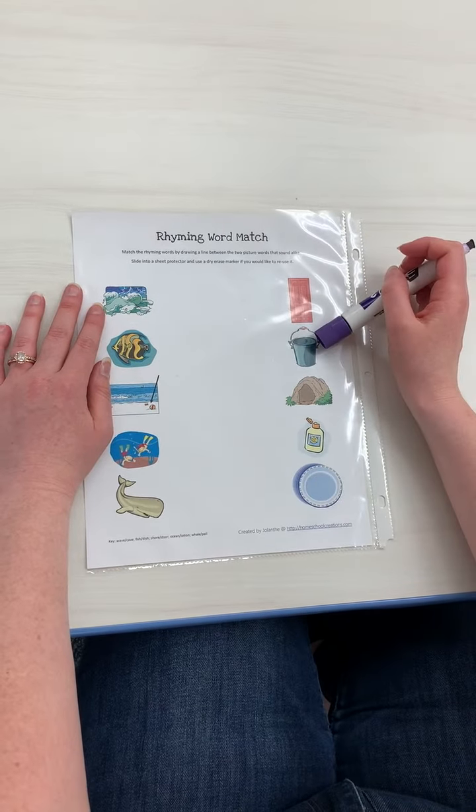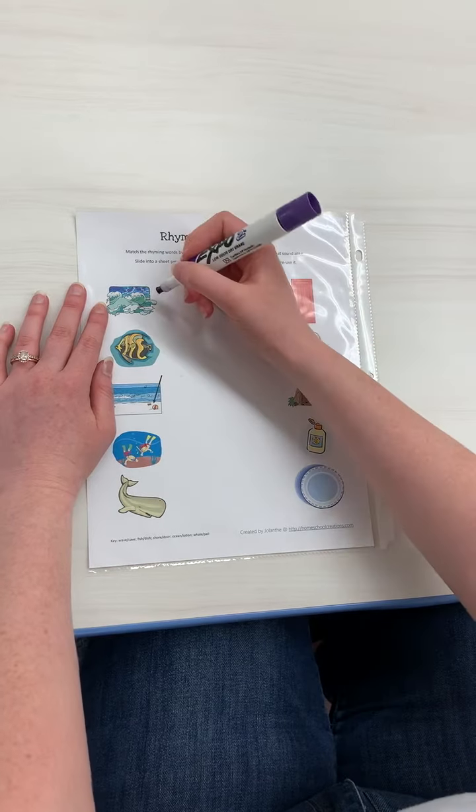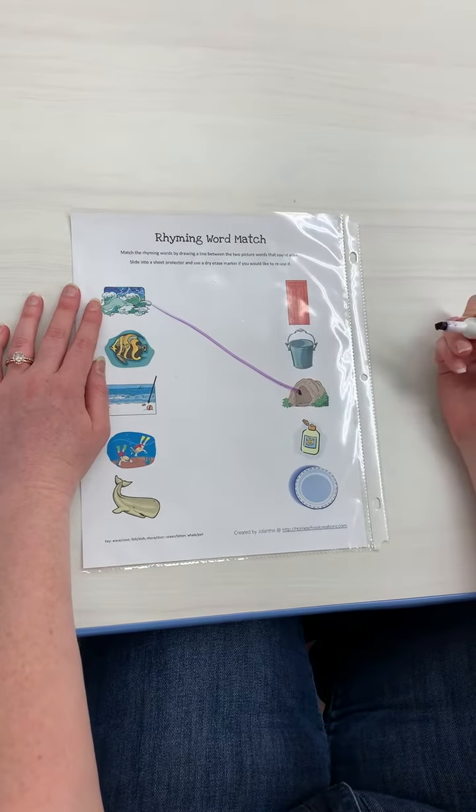Wave, pail — no. Wave, cave. Wave, cave — those sound the same at the end. So I'm going to draw a line there.